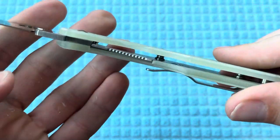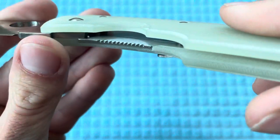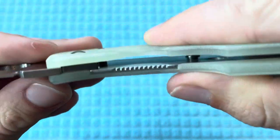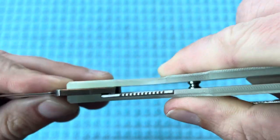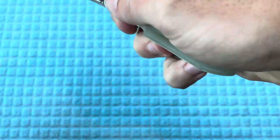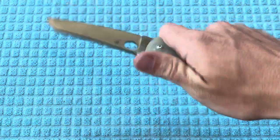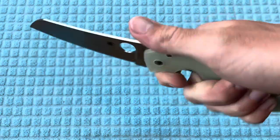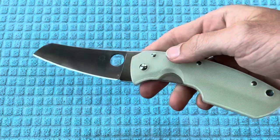Speaking of liners, it is going to be a liner lock, and you can see that little ball bearing detent right there — definitely pretty substantial. I don't really like when liner locks have a really soft detent. I'll be honest, I'm not a huge fan of liner locks in general, but with this knife, I'm a Spyderco fanboy — if you watch the channel, you know that.